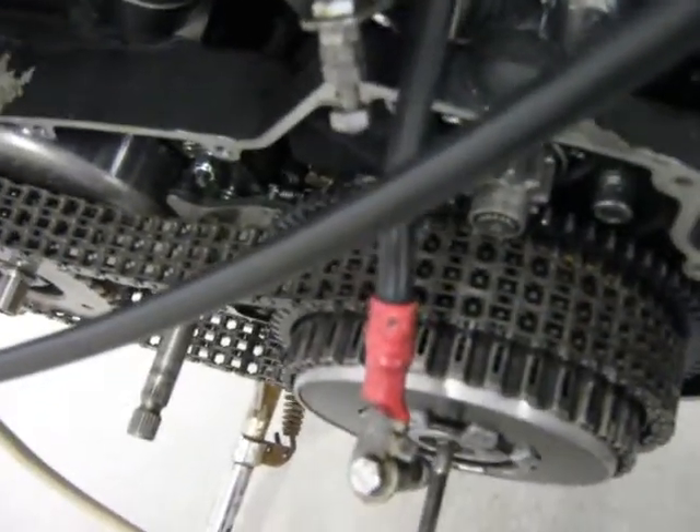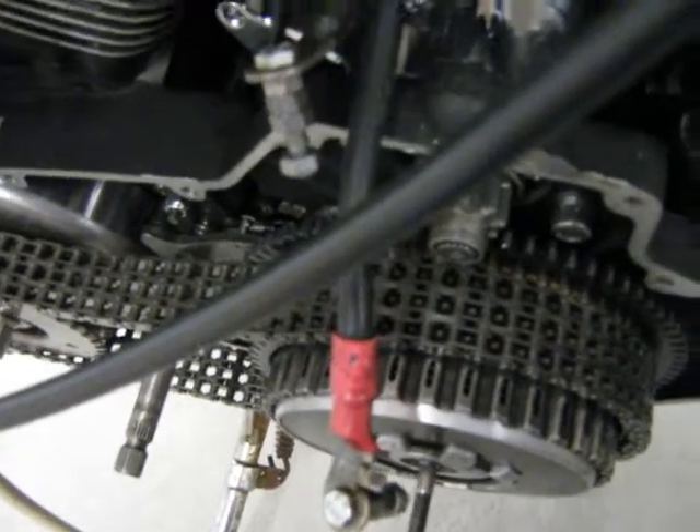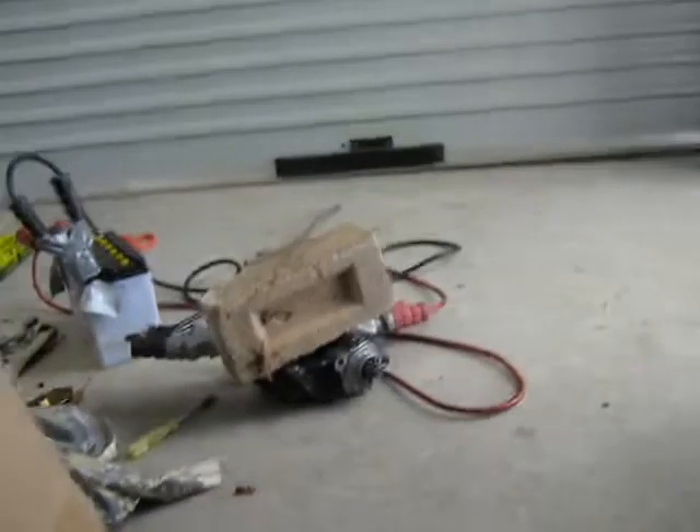Once I installed that and pushed the starter button it seemed to cause damage, and from then on when this threw out, it only makes a sort of a knocking noise and it won't turn the engine. I took the old starter motor off — which is that one there — put a new one on and it didn't fix the problem.